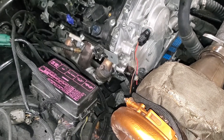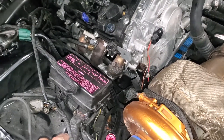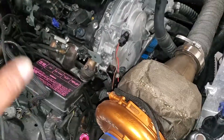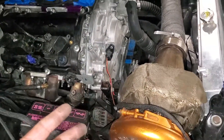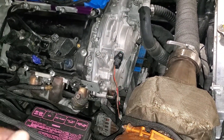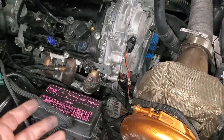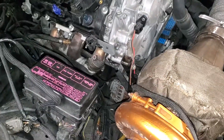It's pulse width modulated - PCM - power control module, basically. But apparently on that four-wire setup you can jump one of the wires and it kind of turns it on and it'll start charging, so it's an easy fix. Until I get it running I can't verify that though.